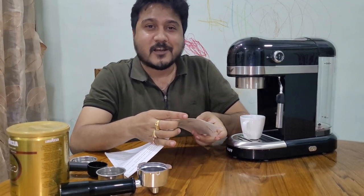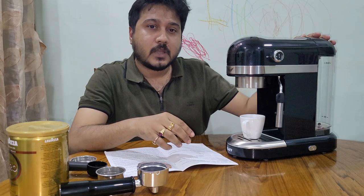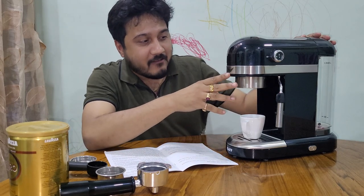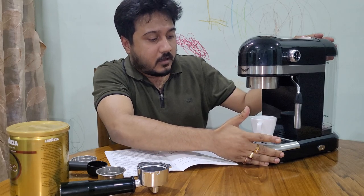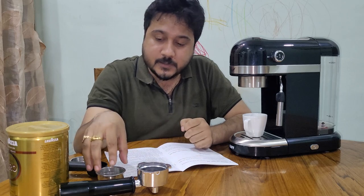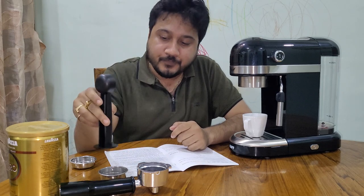Good evening, this is Vikram Sarkar. Welcome back. My first video was all about unboxing this Capfrontana — you can see this is the black color. I received it today. One sincere apology from my first video: I mentioned that I couldn't find the tamper, but it was at the back side. Sincere apologies for that.